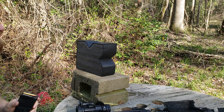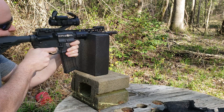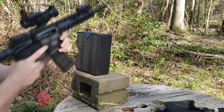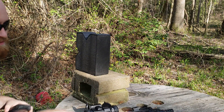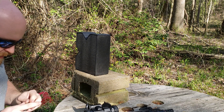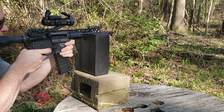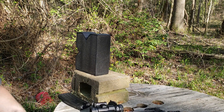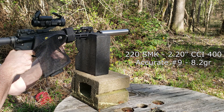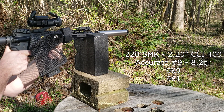I'm starting with just one round of the lowest charge of Accurate No. 9 to see if it locks the bolt back unsuppressed. I know 1680 operates this gun flawlessly. Got 1012 — I thought we had bolt lockback, but it actually caught on the face of the carrier. So now I'm going to run the next charge, just one round, to see where it sits. Got 1005, and we did get bolt lockback on the bolt face.